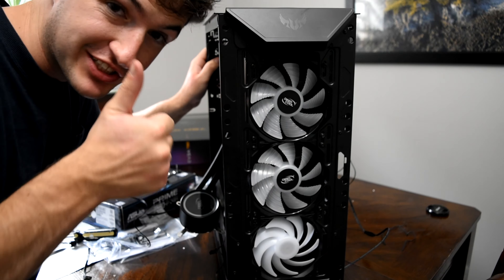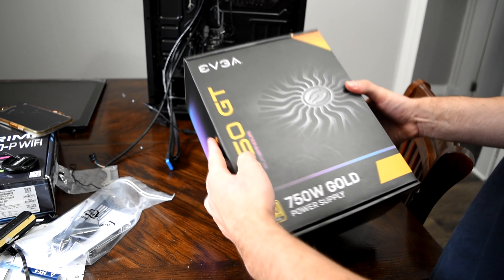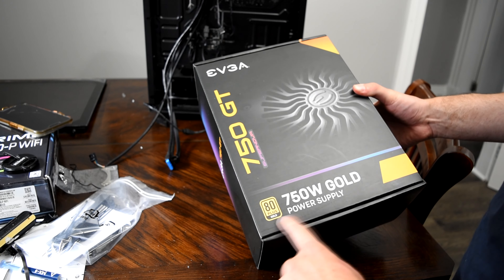Radiator's installed. Let's go. EVGA 750 Watt Supernova 80 Plus Gold. Let's go.